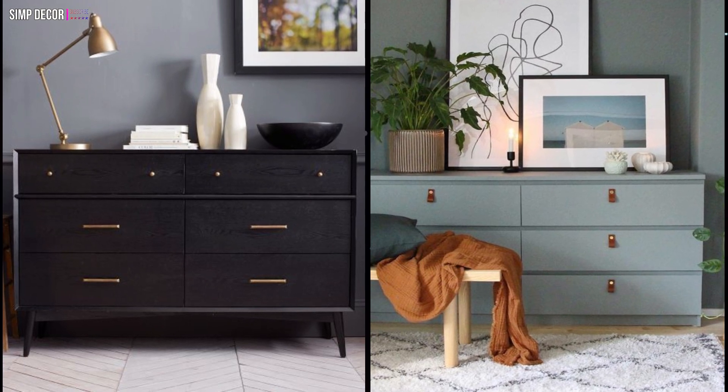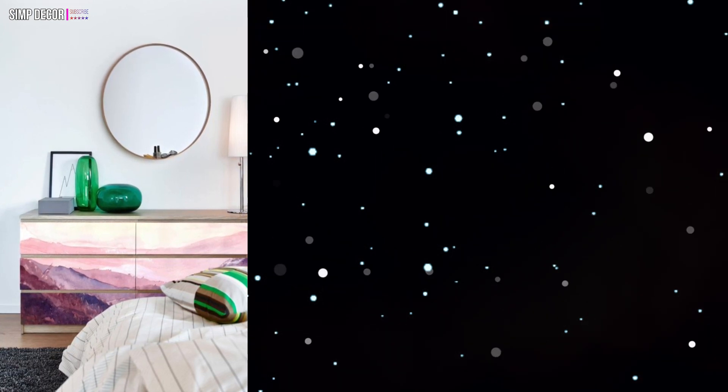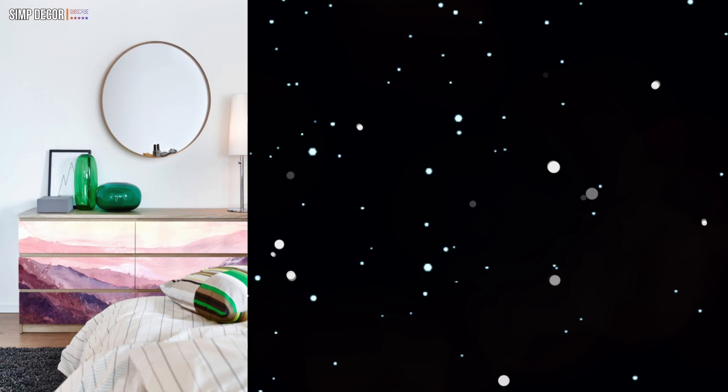I really like this makeover idea, do you agree? 3. An IKEA Malm dresser with pink landscape decals is a cool and bold piece for a contemporary space.